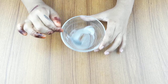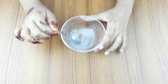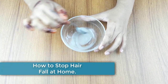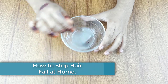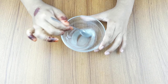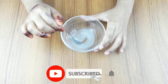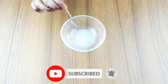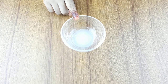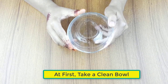Hello friends, welcome to our channel. Today our video topic is how to stop hair fall and get new hair growth at home. Before starting, please subscribe to our channel and click the bell icon for more updates.